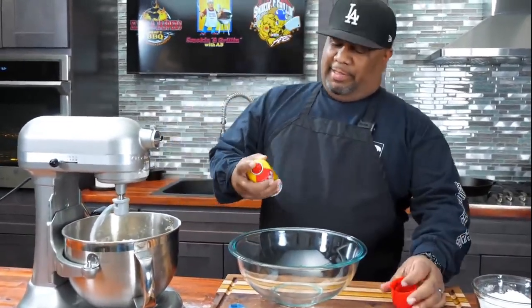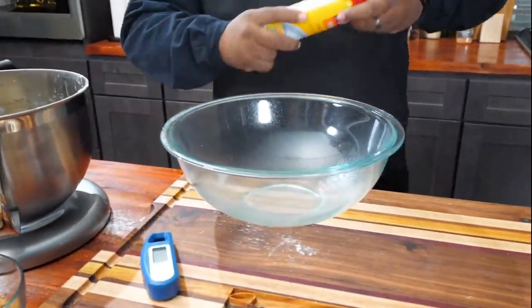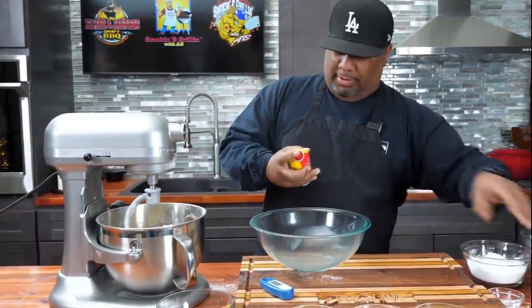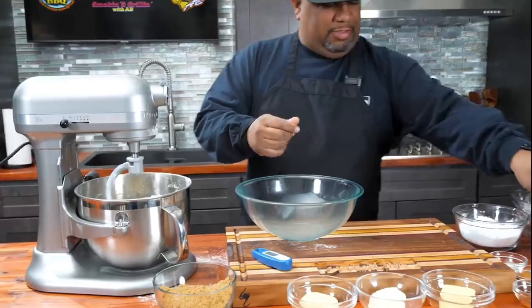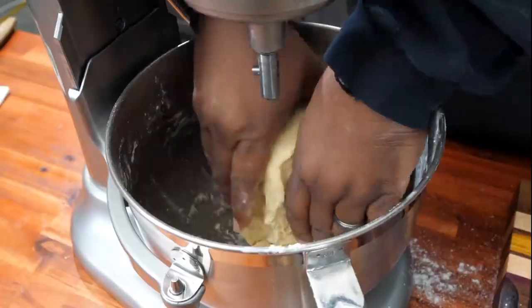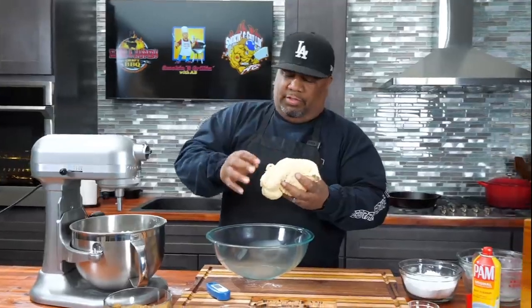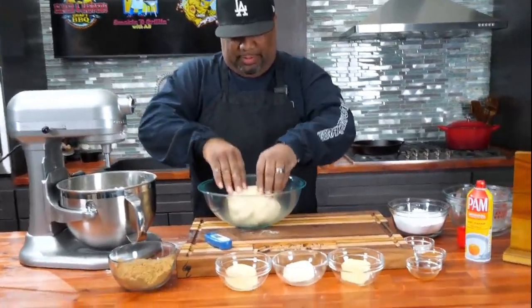I'm going to take a pan and spray it real light so the dough doesn't stick. I'll put a little bit on my hand too. We'll go in and get all the dough out — it's already mixed. Now I'm going to drop it right here in the middle, just like this.